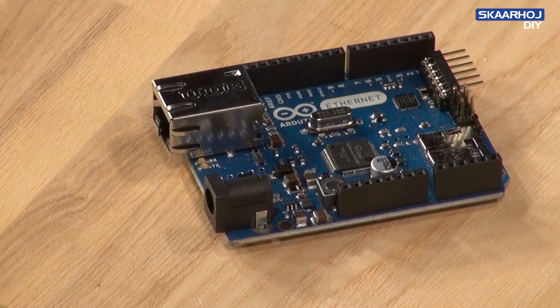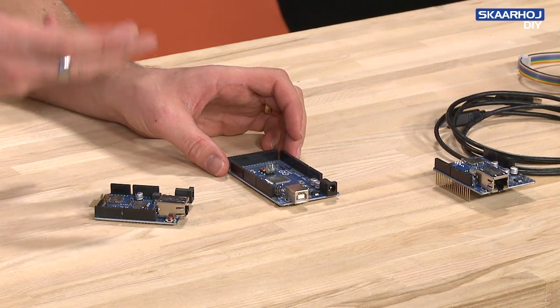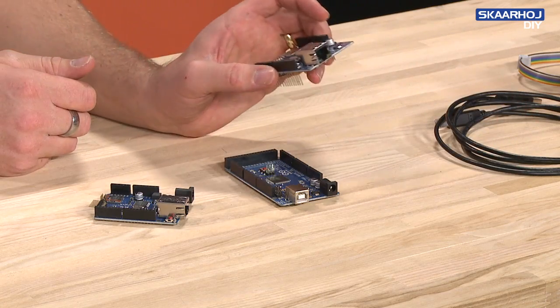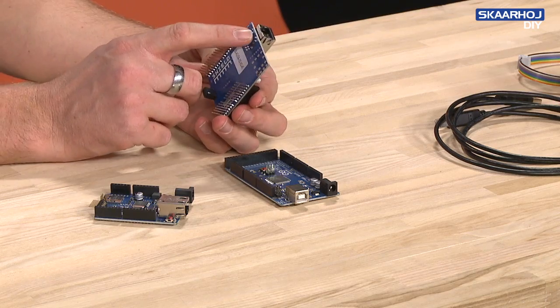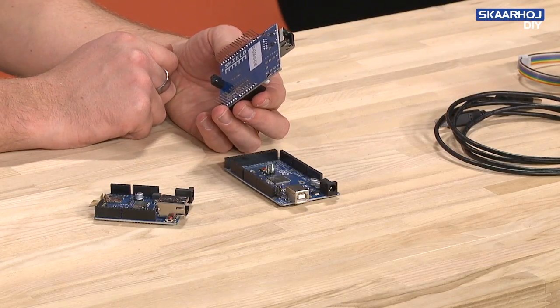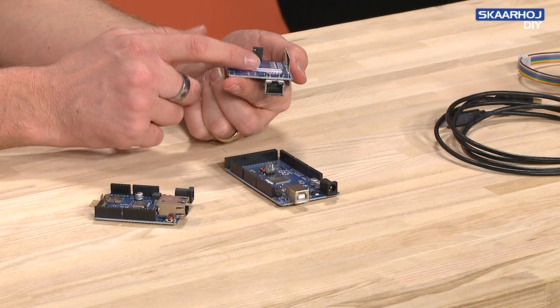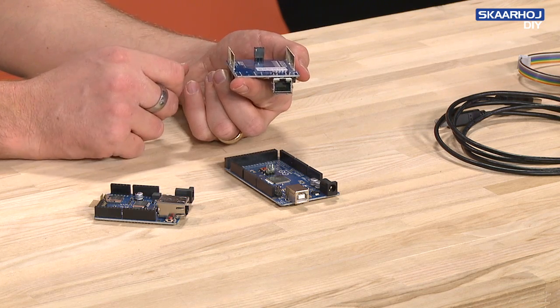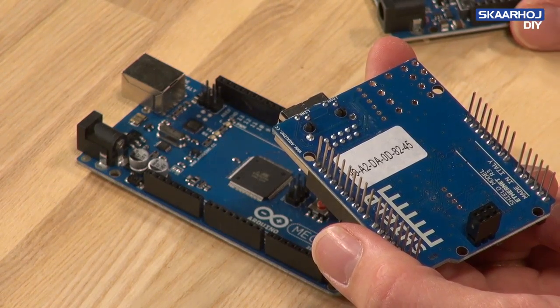If you're going with the Arduino Mega, you need something more before you can communicate with an ATEM switcher, and that is the Arduino Ethernet shield. That will give you the Ethernet jack. On the Ethernet shield, you also find the MAC address of the shield, which you will need to make sure it has a unique address on the network.